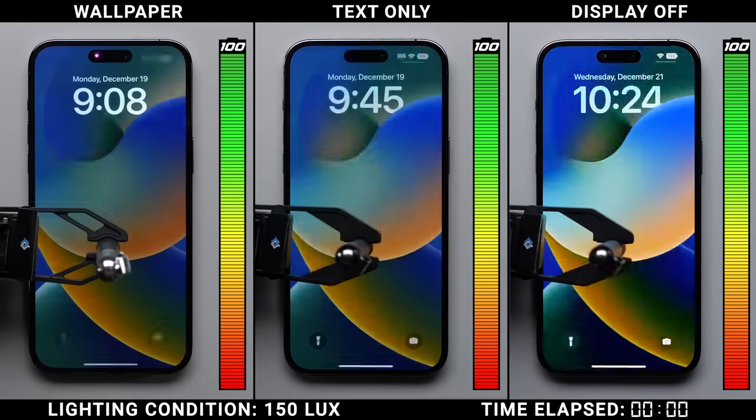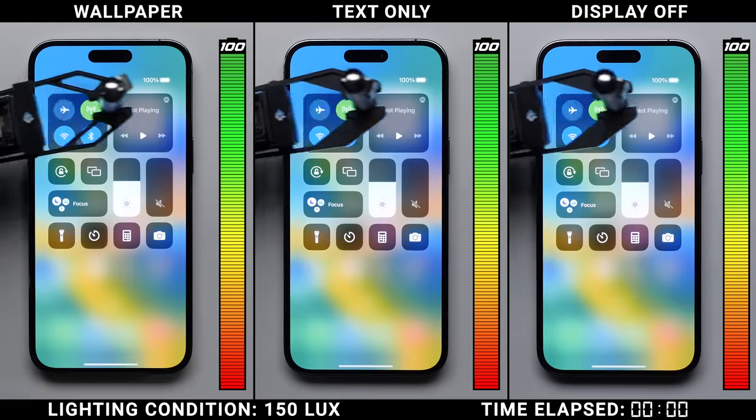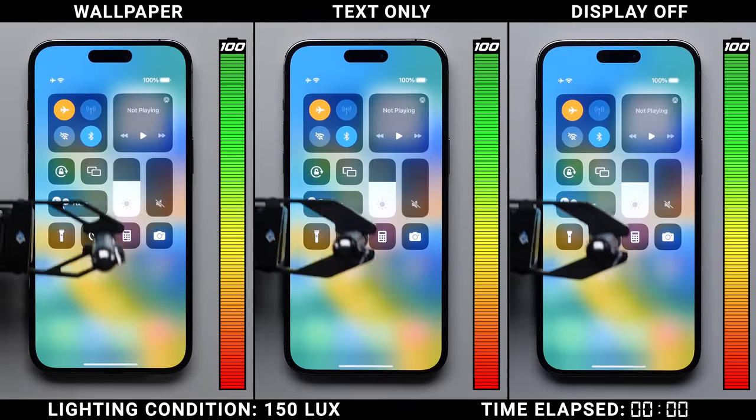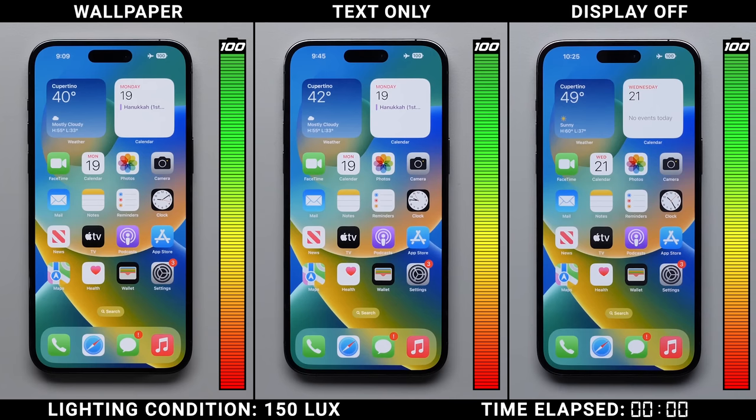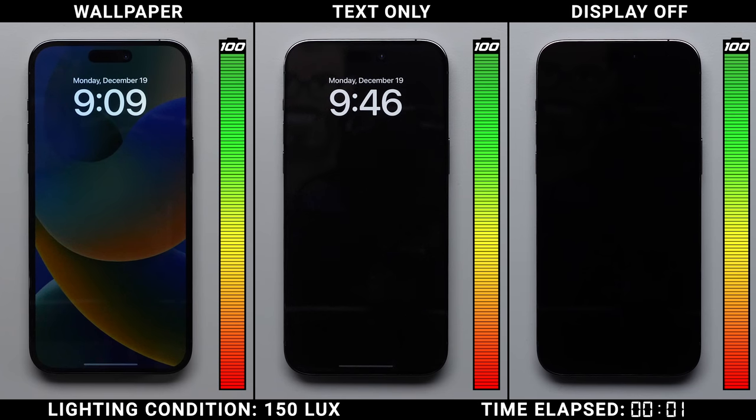All three iPhones here have been factory reset to iOS 16.2. We haven't installed any apps, we haven't logged into iCloud, and we're turning on airplane mode — so the only variables we're actually testing are the always-on display with a wallpaper, the always-on display with just text, and the always-on display being completely off as a control. In this first test, we've calibrated the lights in the lab down to 150 lux, which is the equivalent of indoor lighting. This is important since the iPhone's display adjusts its brightness depending on your environment, with dimmer rooms naturally allowing the screen to be dimmer, which in theory would save on battery life.